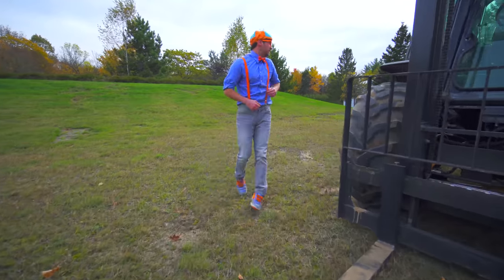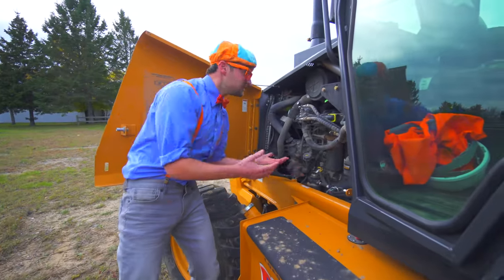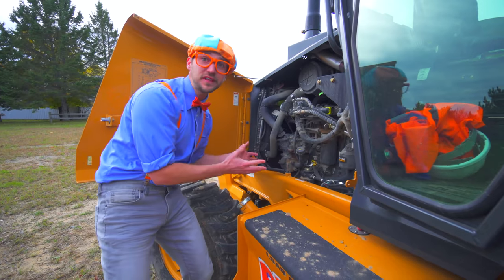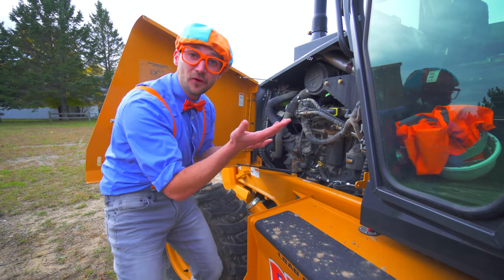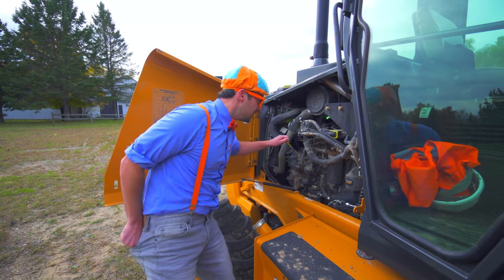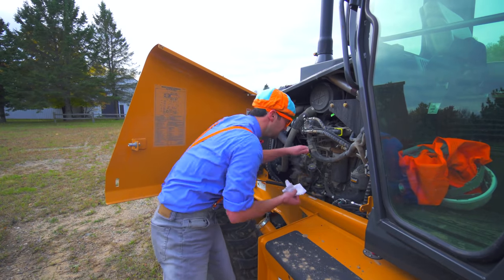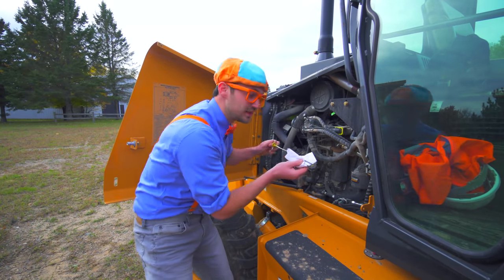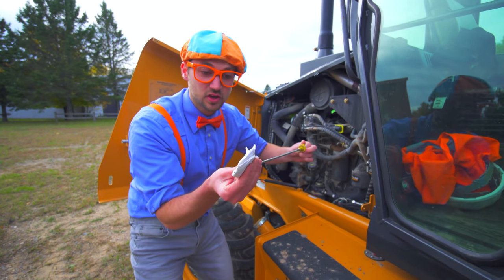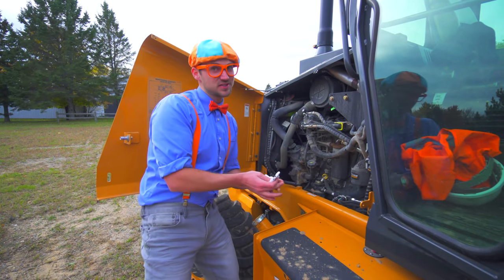Let's go check the oil. This is the engine of the forklift. Wow! There's so many cool things in here that provide the power for the forklift. I think we should check the oil together. First you take out the dipstick. And then you put it back in. And then you check the oil. And it looks perfect! Now that is what I call ground line serviceability.